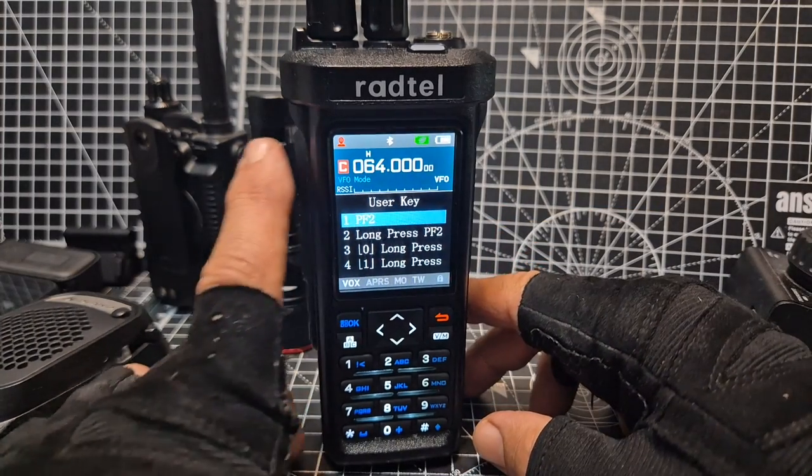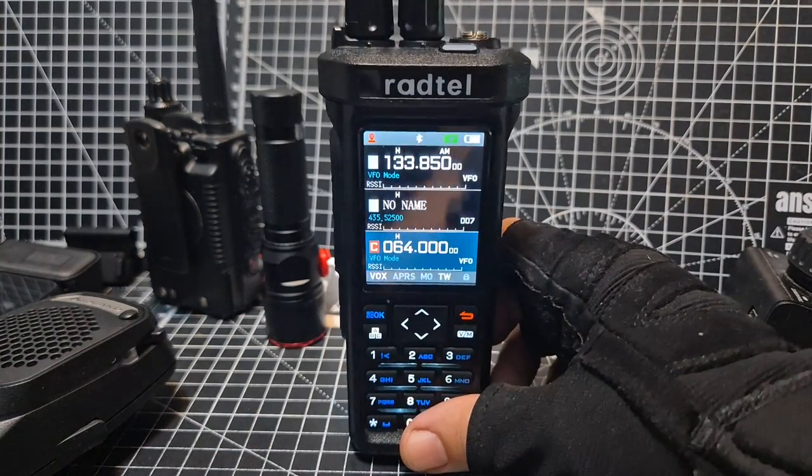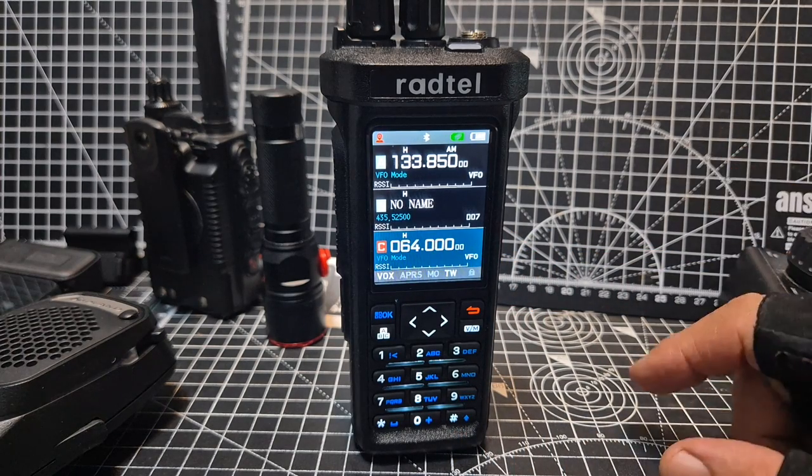PF2 — all three of these keys can actually be a PTT. The first three anyway. And if you're going to program one for transmitting a beacon, an APRS beacon, use the PF2.